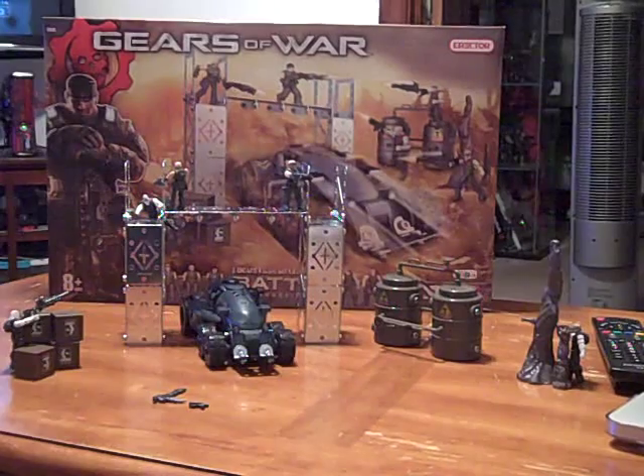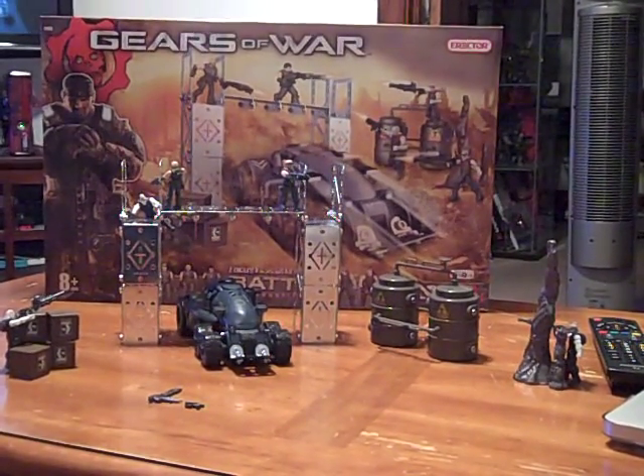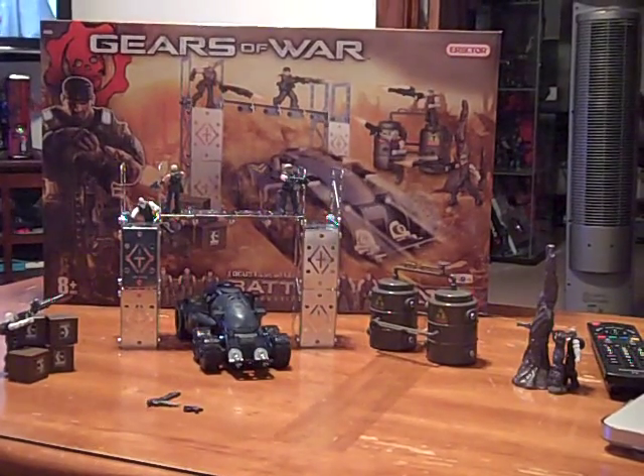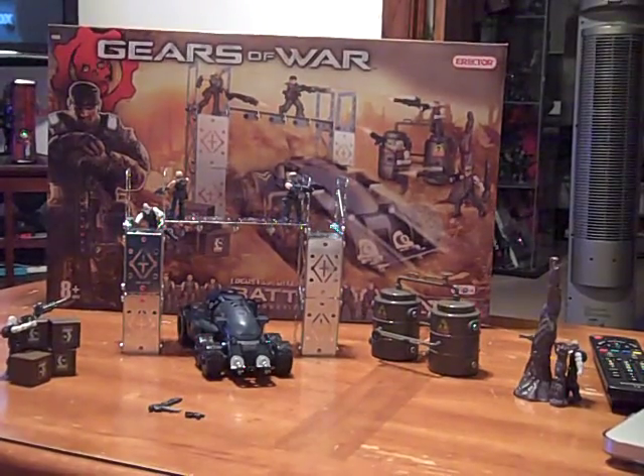Exclusively from Toys R Us, it's $59.99. Do not get it. It's crap for $60. Total crap. The little guys fall apart. Same problem I had last time.